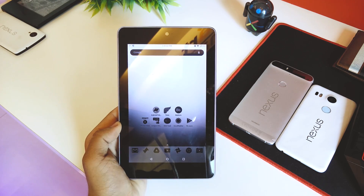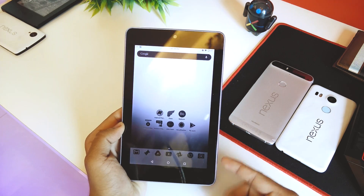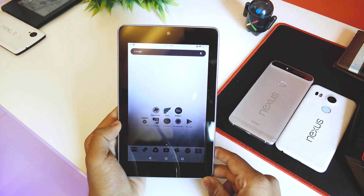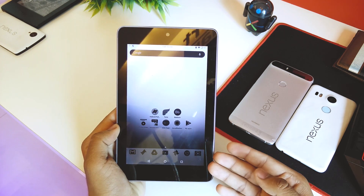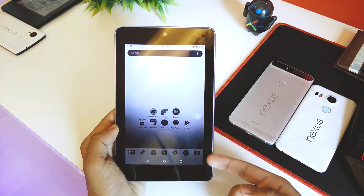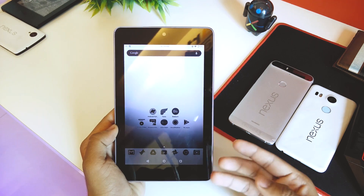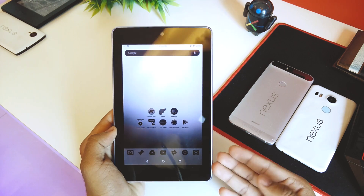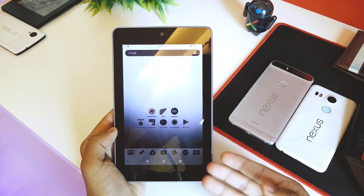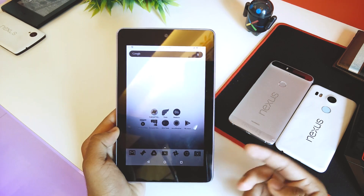What's up guys, this is Hardik here. Today I'm looking at a Nexus 7, the 2012 model. As you guys know, the last Android version Google officially supported on this device was Android 5.1 Lollipop, but since then there have been plenty of ROMs based on Marshmallow and Nougat.